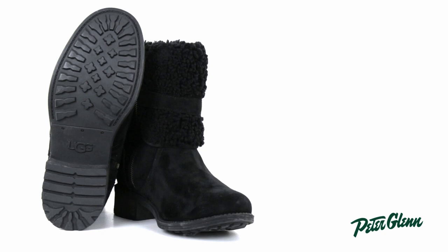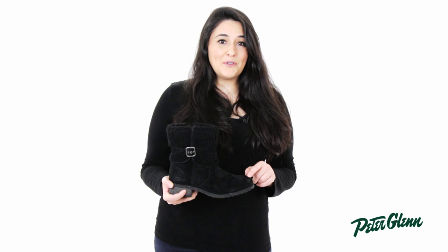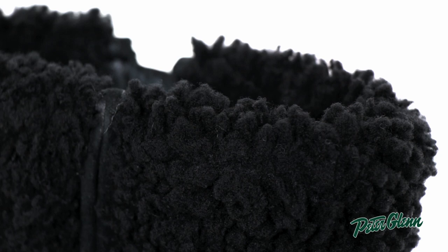This shoe has a durable rubber sole for good traction and a 1.5 inch heel for a little added height. This boot has all the materials you would expect of Uggs with a beautiful suede upper, warm wool lining, and it's water resistant.